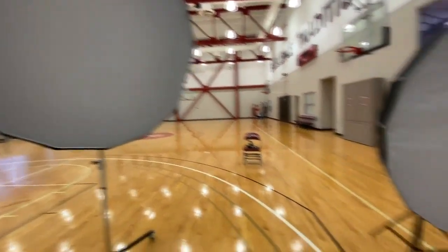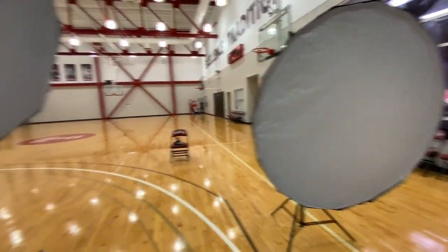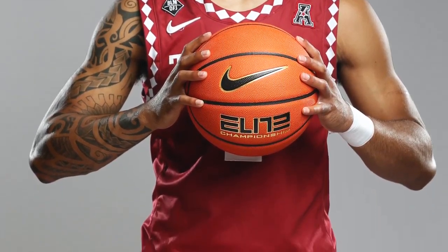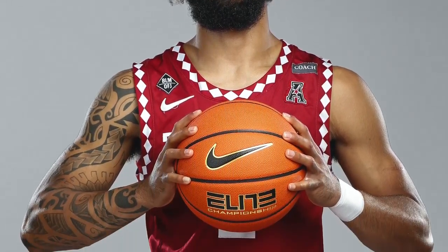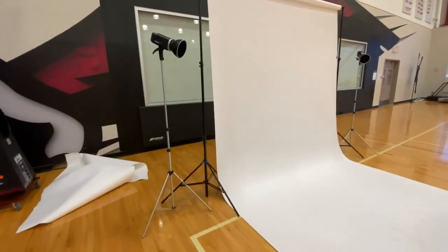The fill light on the right is feathered so that the light is coming past the subject a little bit — I'm not pointing it directly at them, just getting the edge of the softbox light. This is what the basic shadow looks like with just the one main light. You'll notice the left side of the body is a little darker, which gives three-dimensionality. With both the key light and fill light it's more filled in, which tends towards a flatter look, but I keep the fill at half the power of the main light to retain some three-dimensionality.